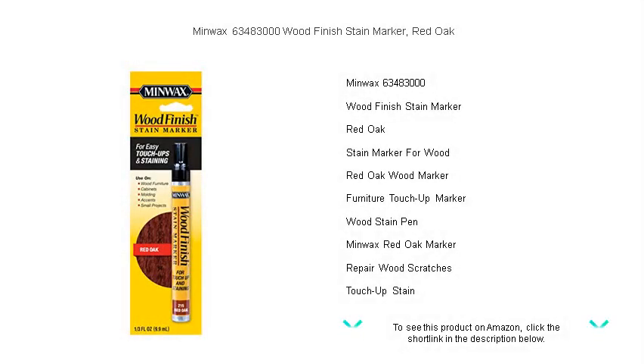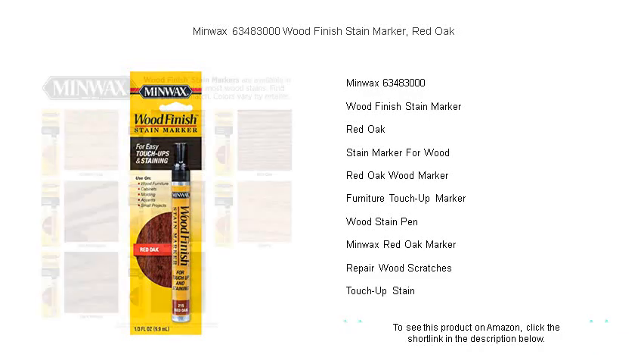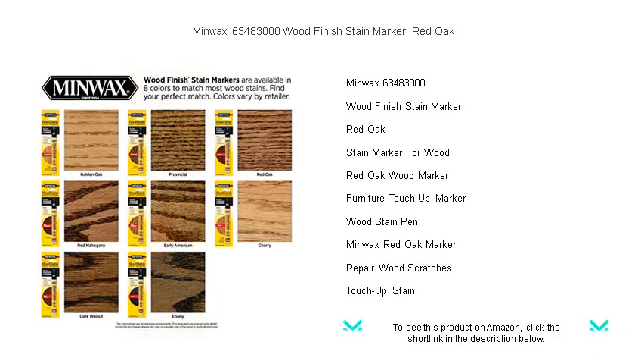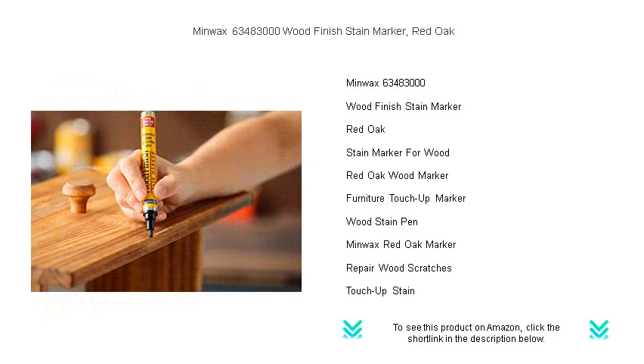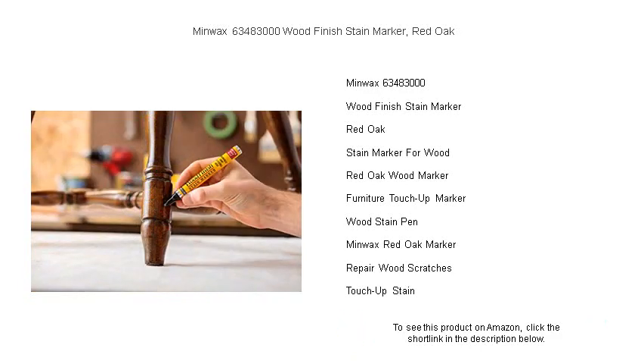Revive and rejuvenate your wooden furniture and floors with the convenient and precise Minwax 63,483,000 Wood Finish Stain Marker in Red Oak. This easy-to-use marker is perfect for touching up small scratches or imperfections in any wood surface, seamlessly blending with your existing red oak finishes. Its compact design allows for accurate application, ensuring a professional look even for DIY enthusiasts.